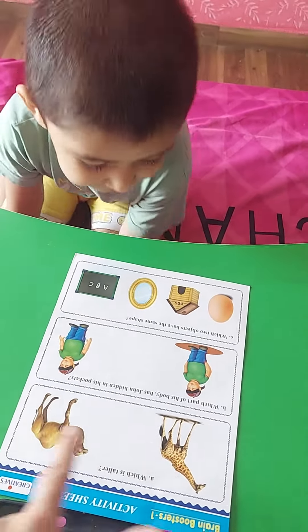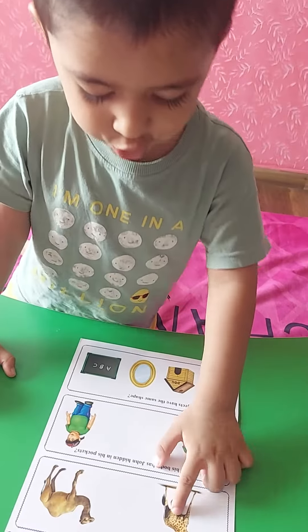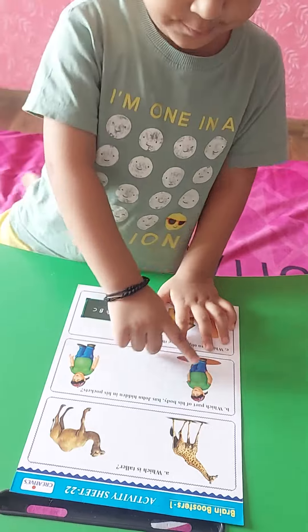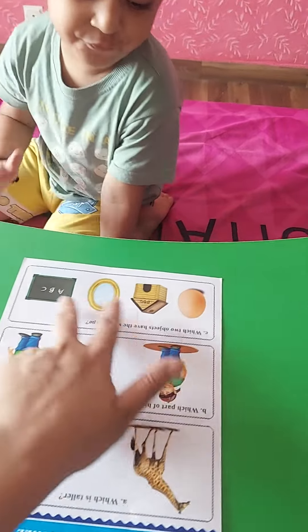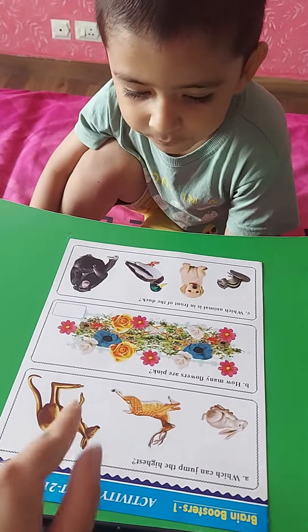Which is taller? Very good. Which part of his body has Jones hidden in the pocket? Hands, yes. And which two objects have the same shape? Very good. Now turn the page — which can jump the highest?